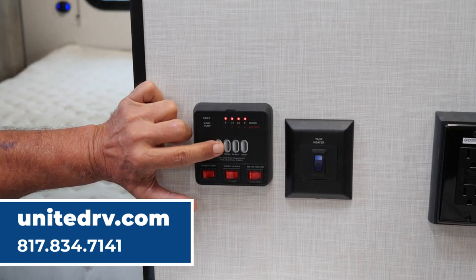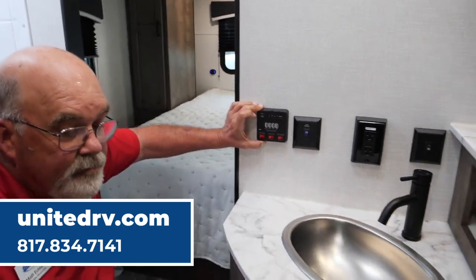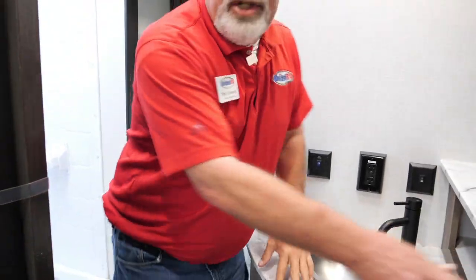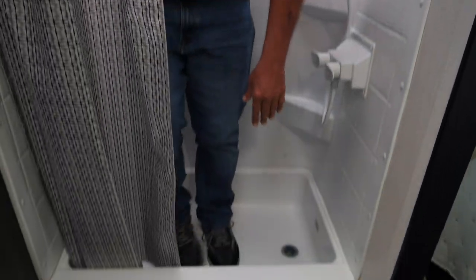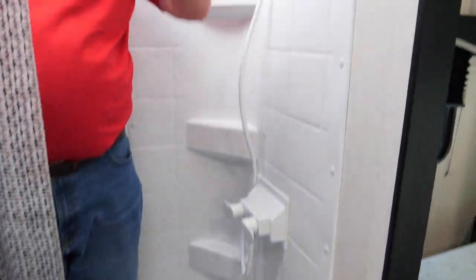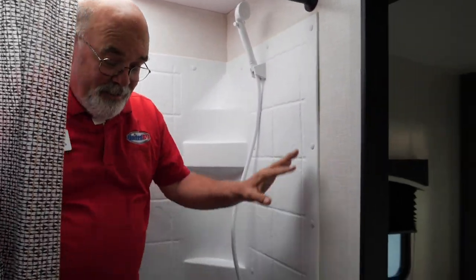You've got your tank monitors right here for your hot water heater — push the buttons and it'll show you where you're sitting at. As mentioned, these have 30 gallon waste tanks and 39 gallons of fresh water. The shower is a good size over here with a small tub in it, and you'll notice how it comes up so there's not much splashing out. There's a vent up here. I'm a pretty big old boy and I fit in here pretty good.